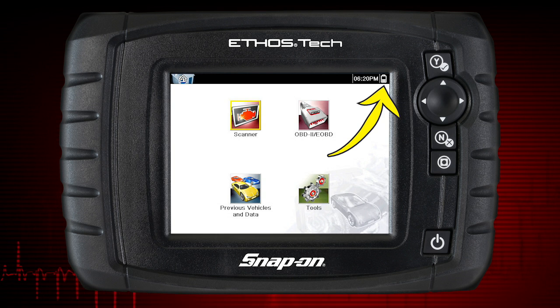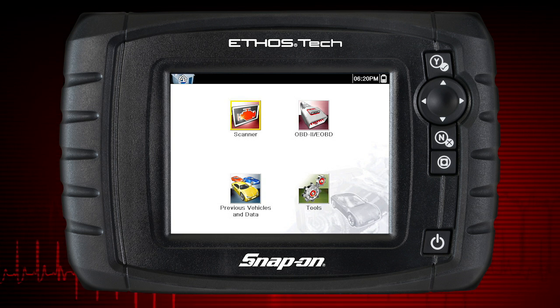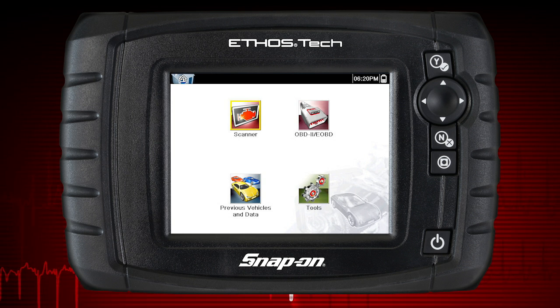The power indicator changes from a battery icon to external power when power is being supplied to the tool. The internal batteries are not intended to power the diagnostic tool during vehicle testing. Make sure vehicle power is available when performing vehicle tests.